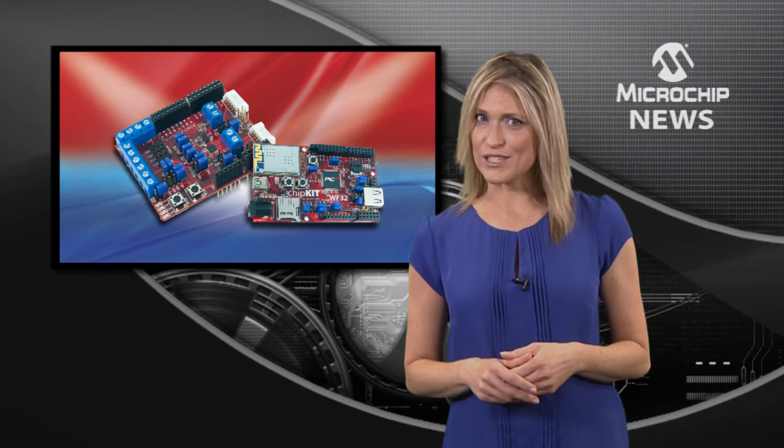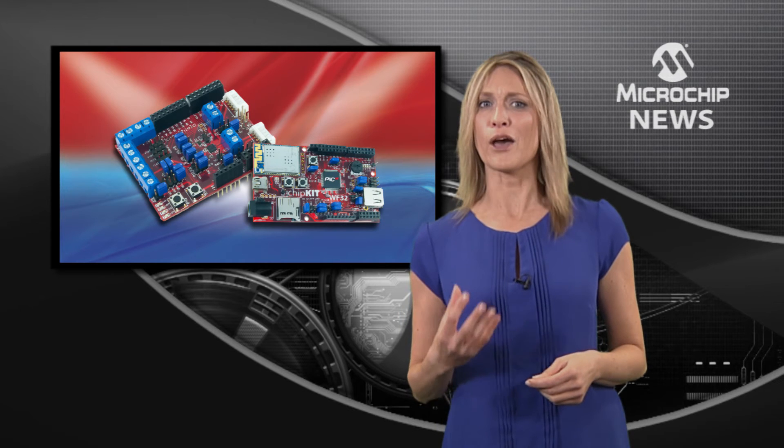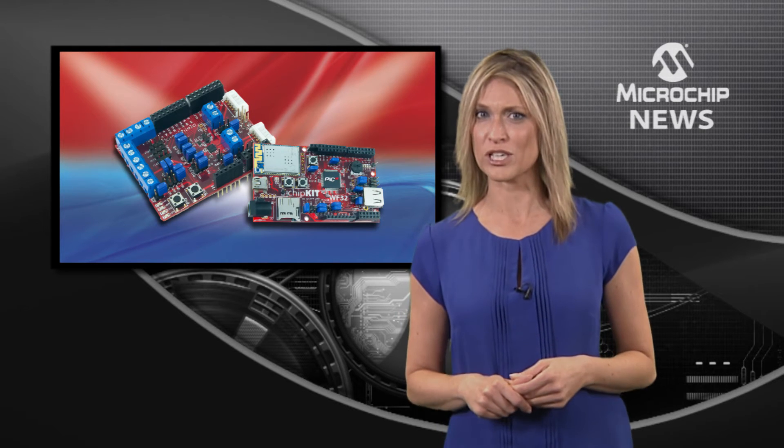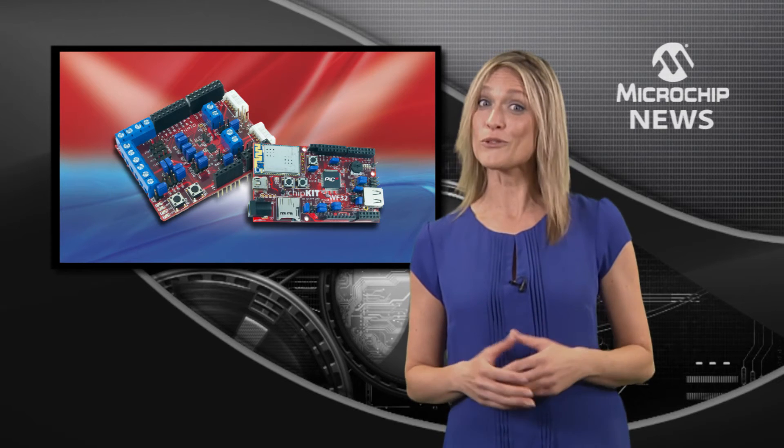There's also a new motor control shield which combines motor control capabilities with more I/O than traditional low pin count shields, so you can add even more features and functions to your Arduino designs.